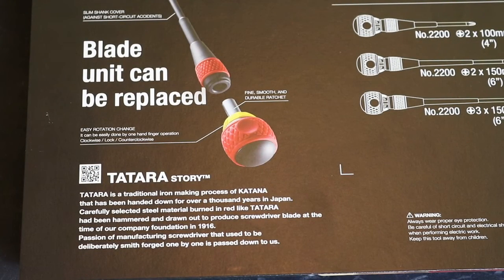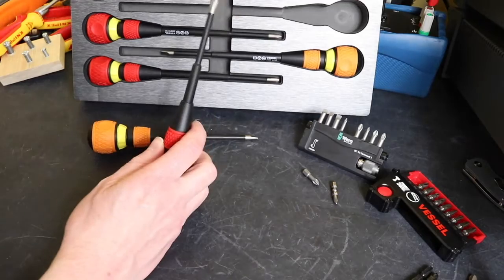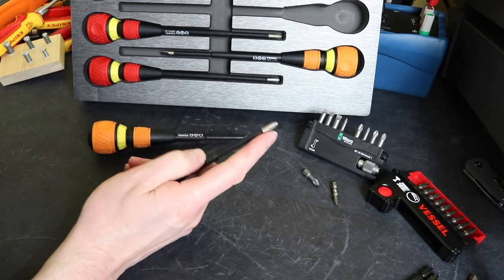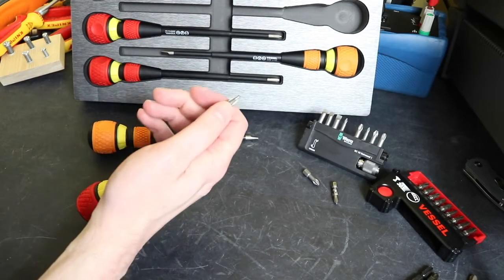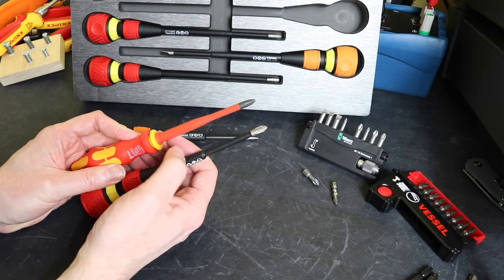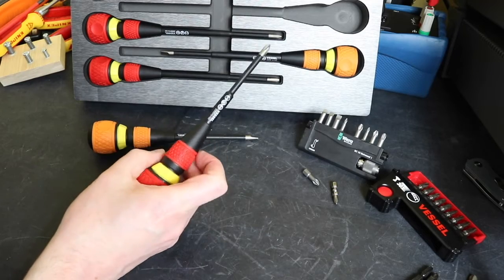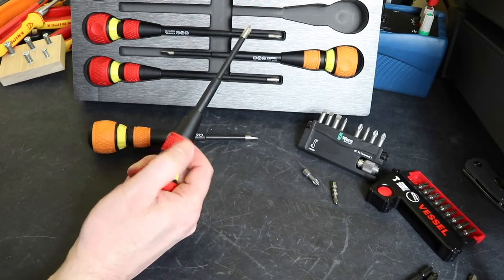Taking a closer look at a couple of the screwdrivers - these are the 100mm long ones, the 6mm slotted at the back and the Phillips 2 at the front. The soft rubber moldings on the blades and on the ball denote the type of screwdriver: red for Phillips heads and orange for slotted. You can see the slimline tip arrangement, and comparing it to this unit from Vera - also a Phillips 2 - the slimline section is about twice the length of that on the Vera unit, so there shouldn't be any problems getting into deeply recessed screws.